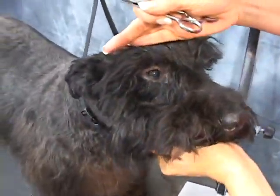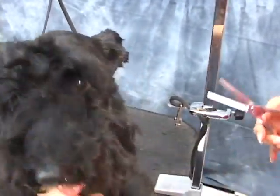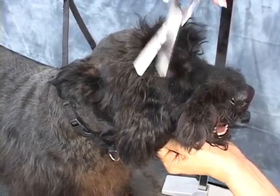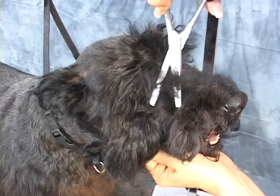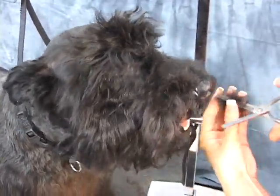Now, Dundee here has an eye irritation. The client has asked us to keep the eyebrows short — I'll go ahead and clip them short afterwards, but I'm going to go ahead and clean this up. Whenever you have a dog that has any kind of infection or eye irritation, make sure you disinfect your tools before using them on the next dog.